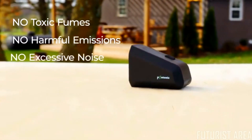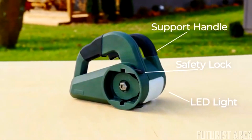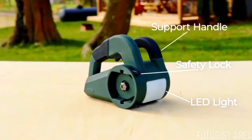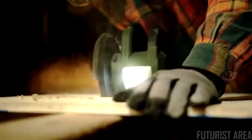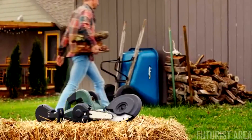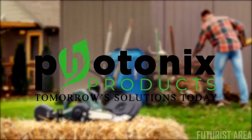The removable and recyclable lithium battery delivers the convenience and power you need without toxic fumes, harmful emissions, or excessive noise. The Photonics multi-tool's intuitive safety features, along with its lightweight and ergonomic design, make it perfect for professionals and beginners alike. Reliable, sustainable, and environmentally conscious — with Photonics, you can have it all. Put the green back in your garden with the three-in-one multi-tool from Photonics: tomorrow's solutions today.